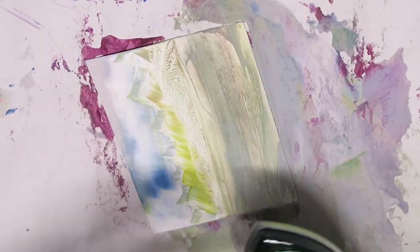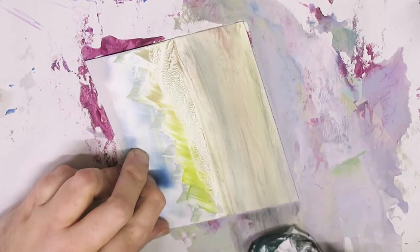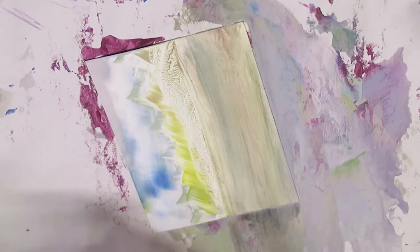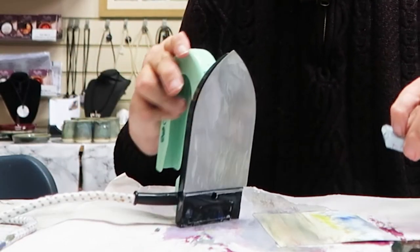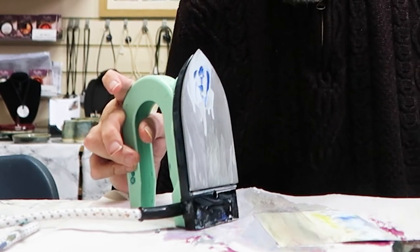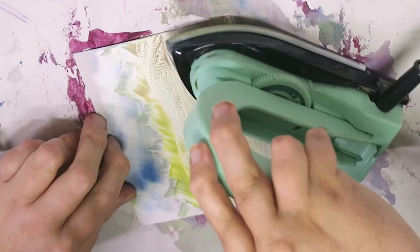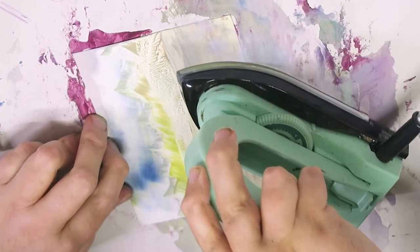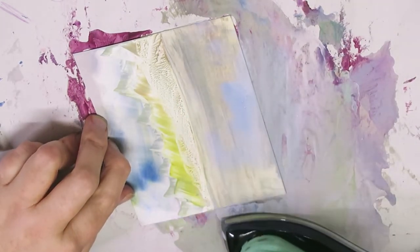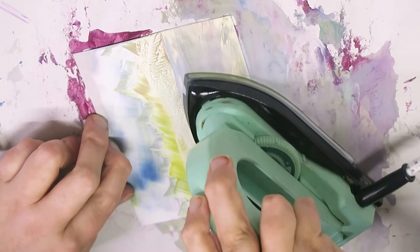I want similar colors to the sky so I can just add it in. I'm going to mix a mini sky on that part and just paint it straight in. It won't be perfect — that's not what we're asking for, we're just asking for similar colors.